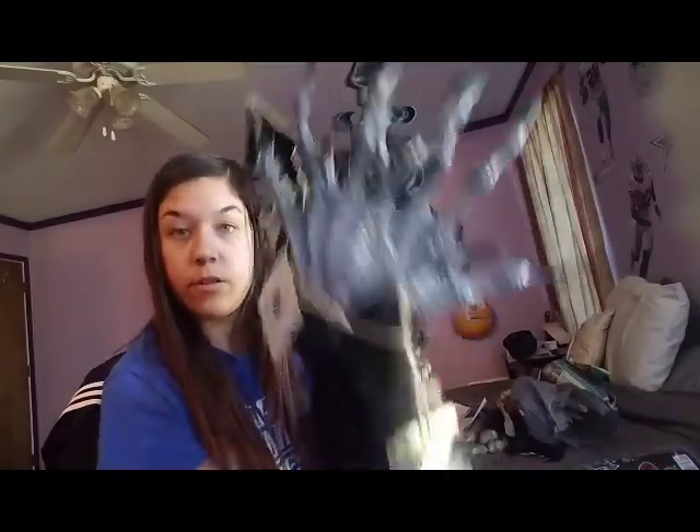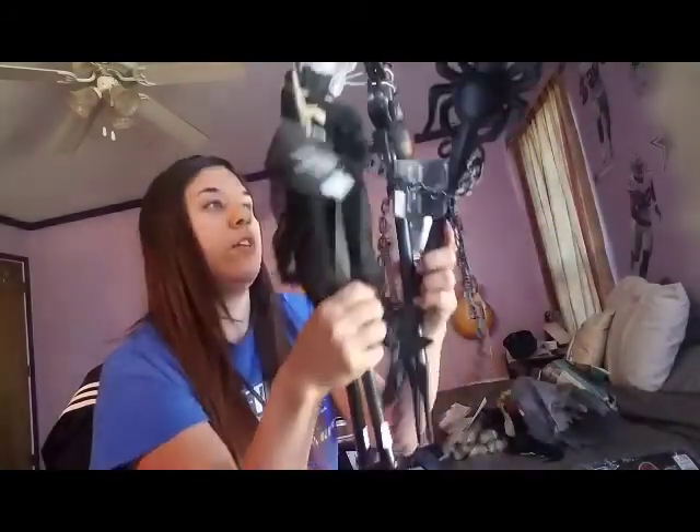From the 99 Cent Only store, I got two of these witch hands on stakes — those are for the graveyard. And then I got two of these spider chain fences with stake things, also for the graveyard.